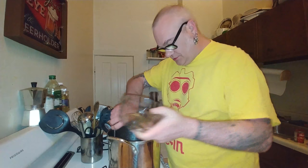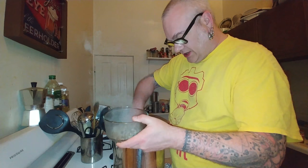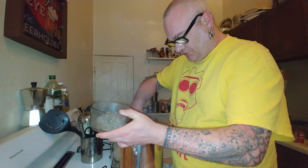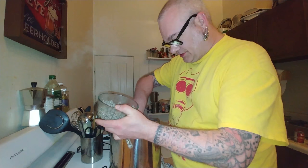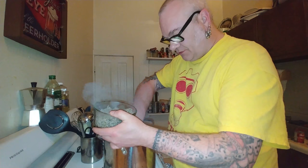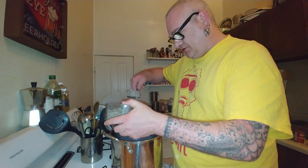The sausage is browned — go ahead and pull it out. I like to use a slotted spoon for this because all the grease stays in the pan, so you're not reintroducing a bunch of grease back into the pot when you add the sausage or chicken back in later.